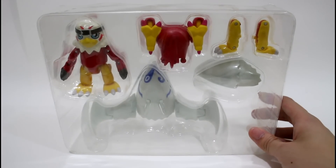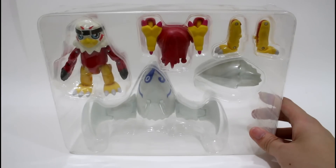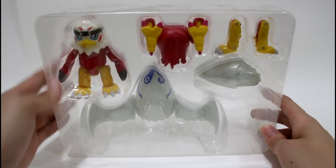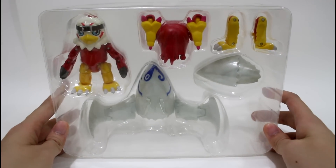Hello everyone. After the package mount, here you will see the host mount digital frame figures, and here is the hook mount. Now let me take it out first.